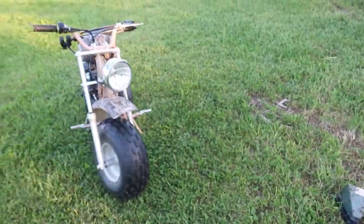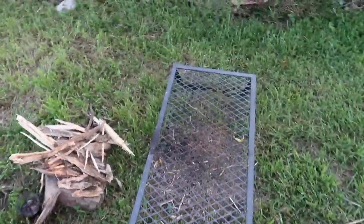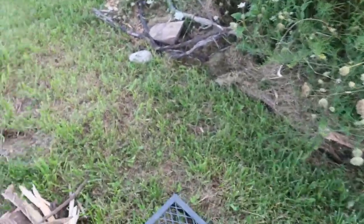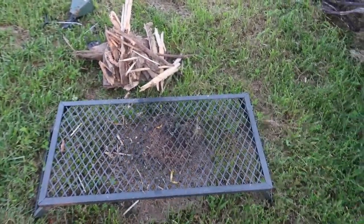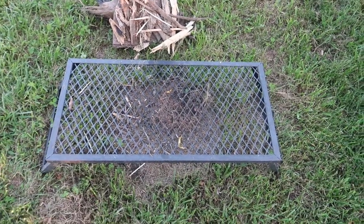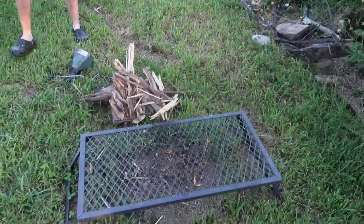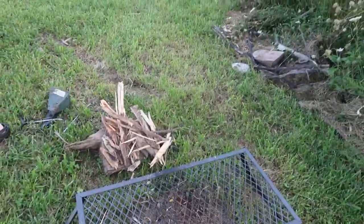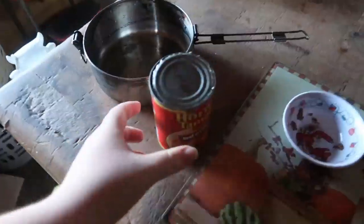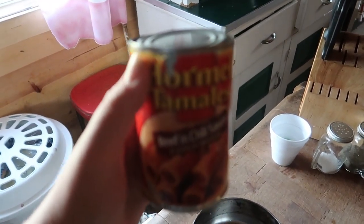Okay everybody, welcome back. You can see I got the mini bike once again. We're down here at the campfire — dad mowed down here and I moved wood away — but my friend is with me today. We're going to cook some tamales in a can by Hormel. It's a good camping food. I brought down the cooker that was in the fan mill and we're going to see how it cooks. I'll show you what that looks like real quick.